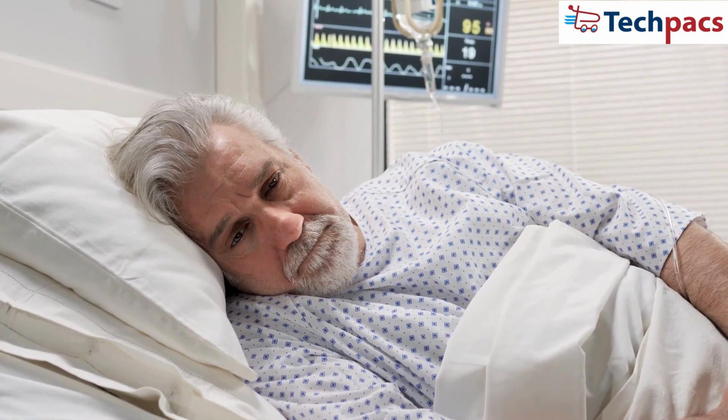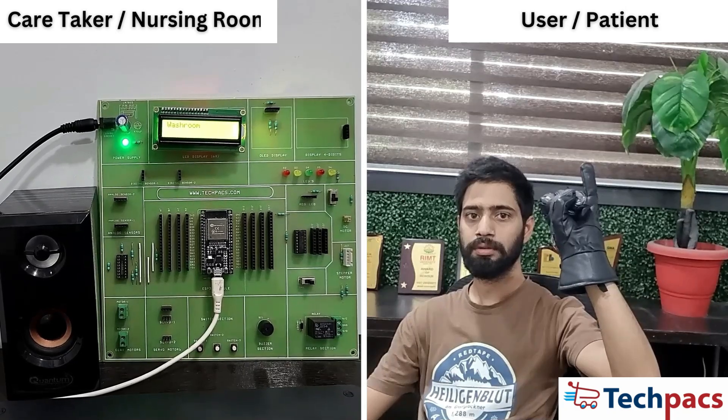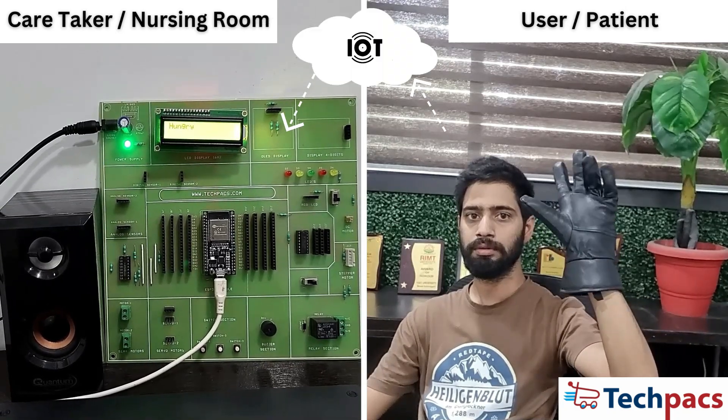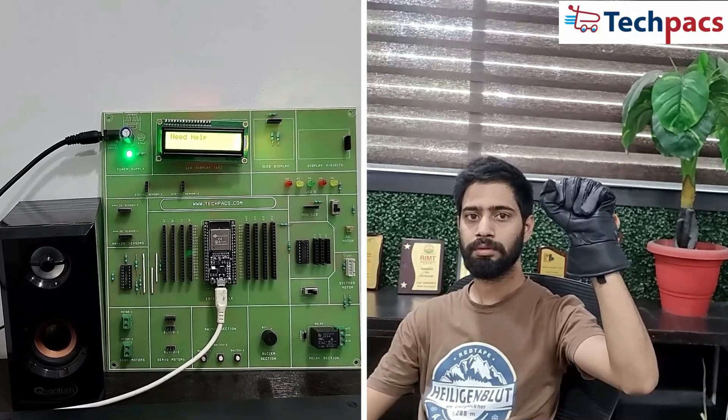For many elderly and disabled individuals, communicating their needs can be challenging. This smart glove aims to bridge that gap by allowing them to send predefined gestures that translate into voice messages for caregivers, ensuring prompt and accurate assistance.